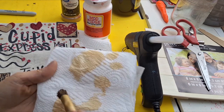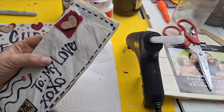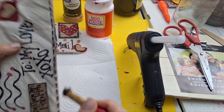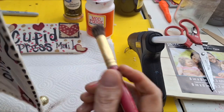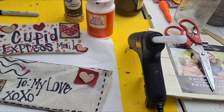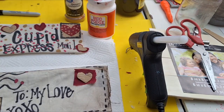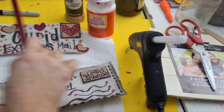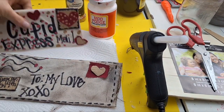Now I'm gonna distress these bad boys using my dry brush method — we want this to look like the mailman dropped it and walked all over it. I only do it to the Cupid Express and the To My Love envelopes, really focusing on the two side pieces. When I flip it over, I took two vase filler foam balls and created a stand so this little letter can set up. It works great — I have this one in my living room with a picture frame I previously made.